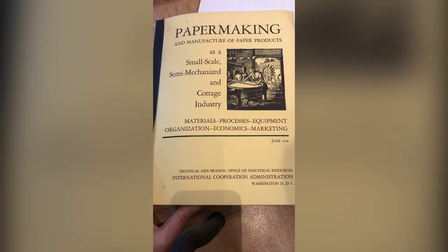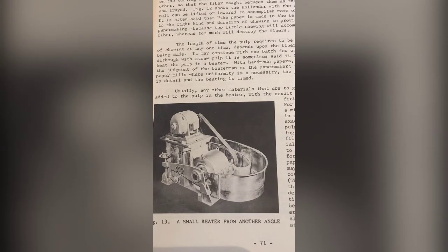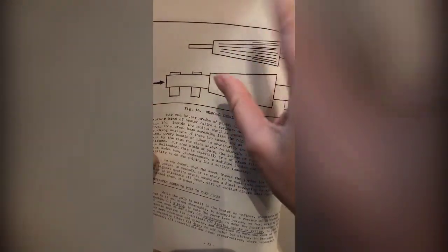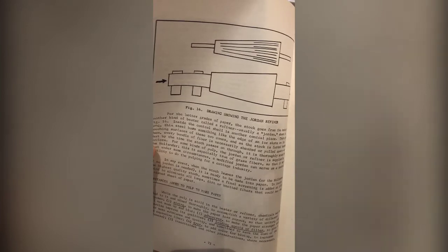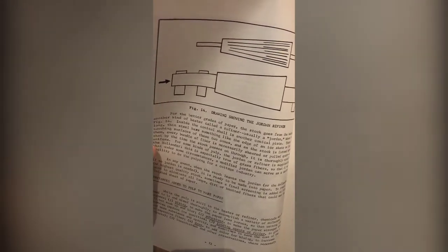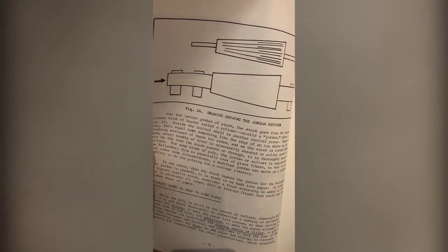Here's a great book if you ever feel like buying one: 'Papermaking and Manufacturing Paper Products.' There's also a Jordan refiner shown here. In hand papermaking, the methods of refining usually include a Hollander beater, a Valley beater, a Reina beater, or beating by hand if you're using barks. But in the paper industry there are other ways too — conical refiners and other types of machinery to further finesse the fiber.